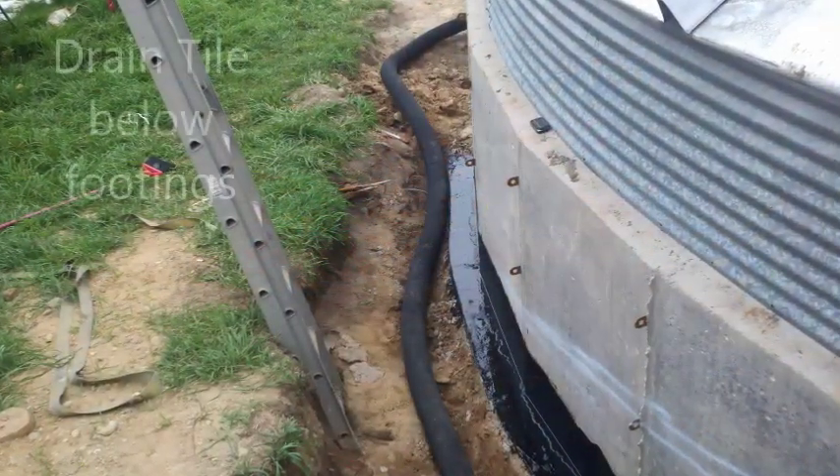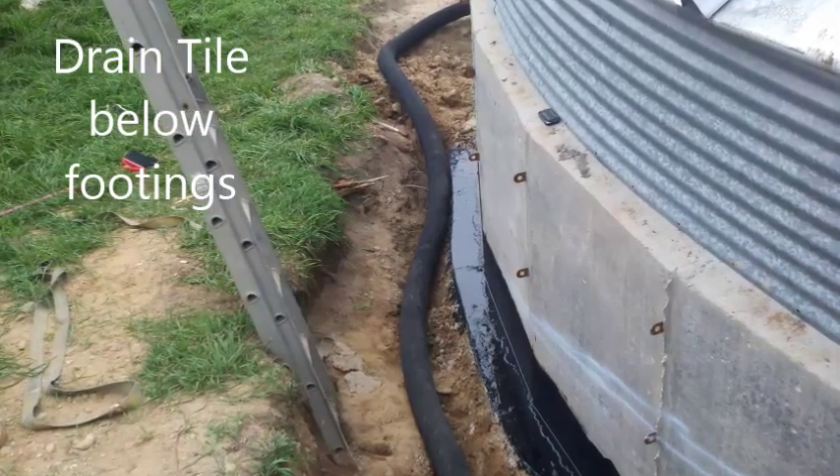I buried 135 feet of drain tile all around the circumference of the building and over the edge of a little drop off.